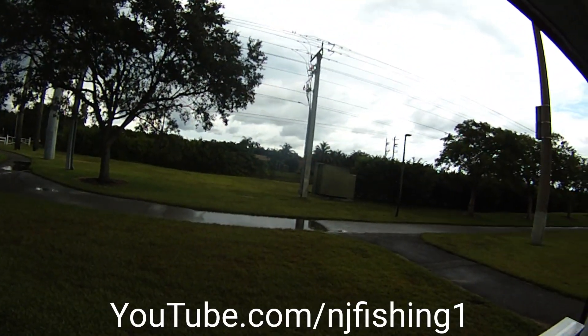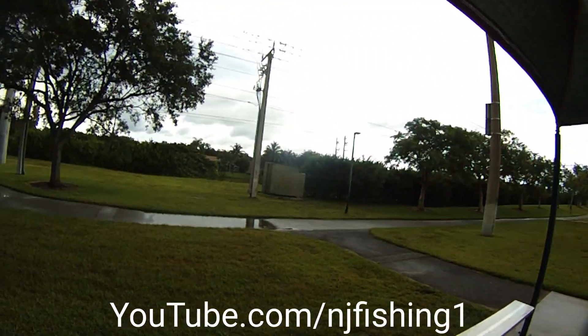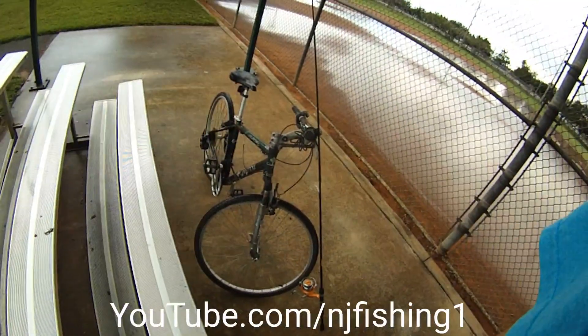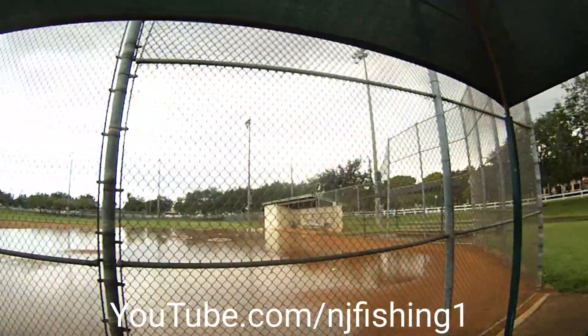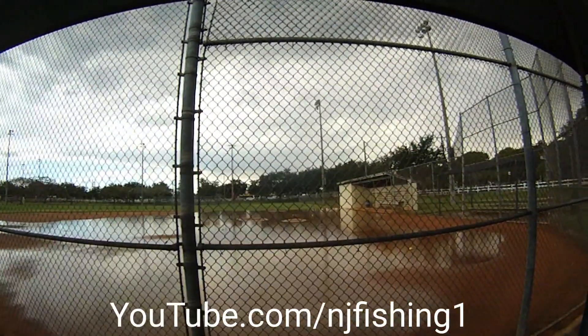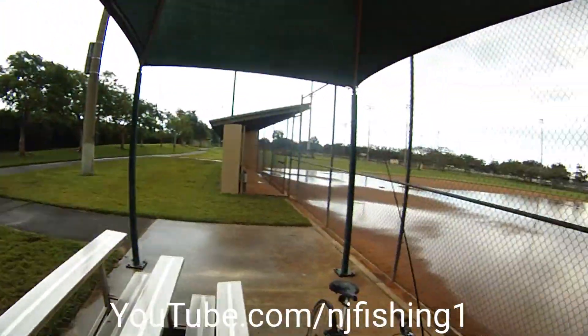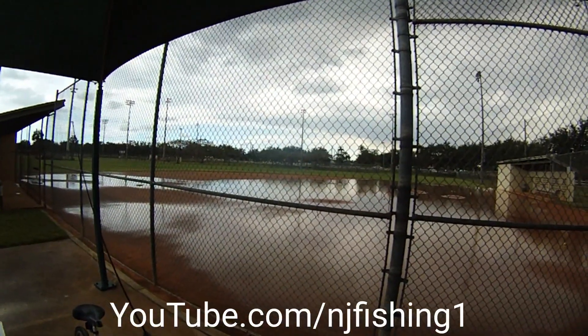Right now it's drizzling so I'm dodging the rain under the shade so I don't have to get wet. I got my bike here, which is pretty good. This is a baseball field — because it's raining there's nobody here. Otherwise, Sunday afternoon we should have a lot of people playing baseball.